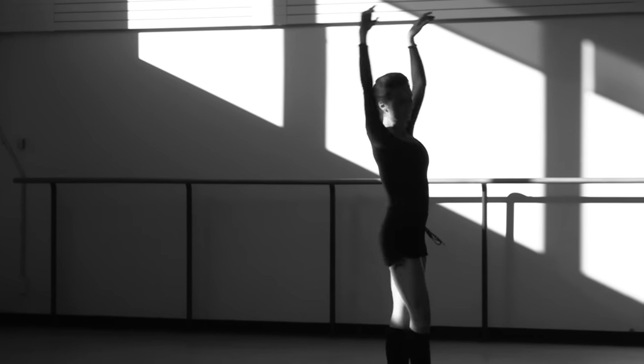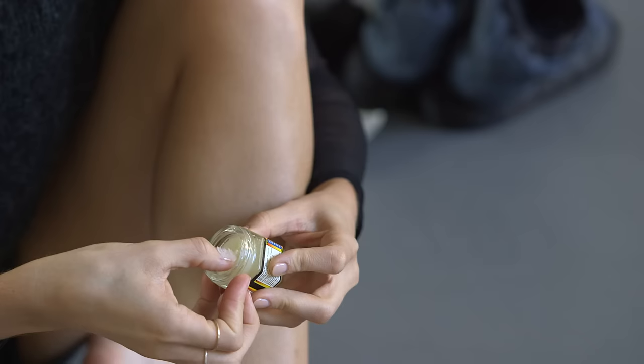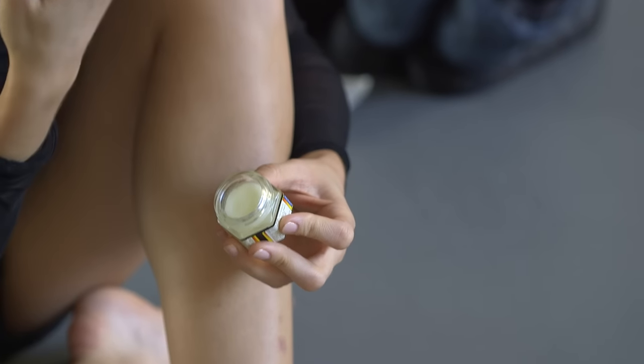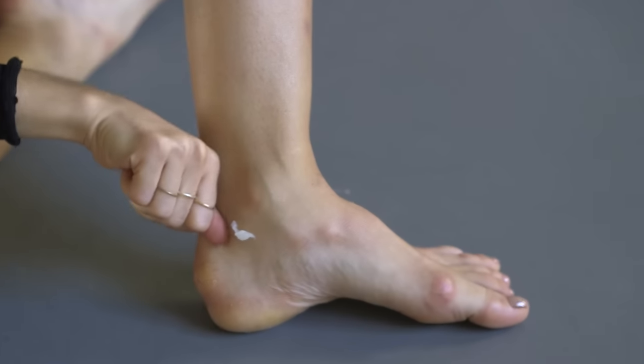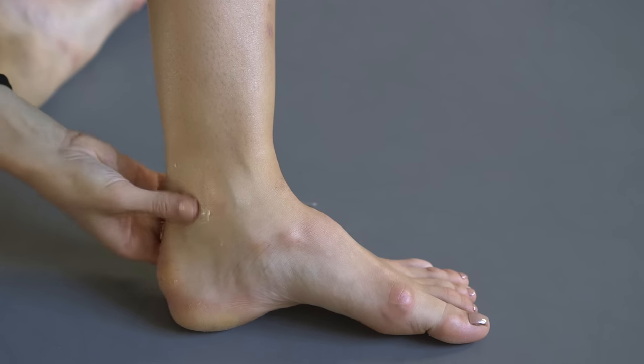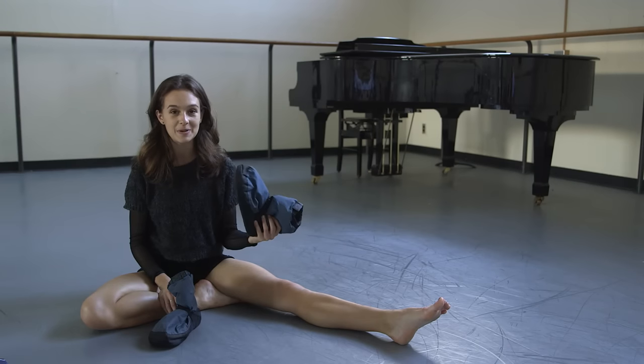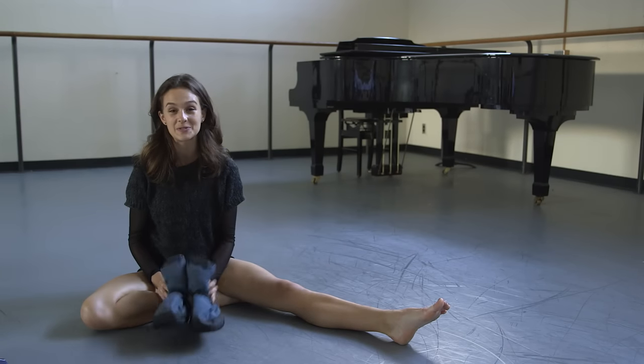So then in the middle of my day, as I'm trying to stay warm and my feet are getting a little bit sore, I'll use Tiger Balm, about like a nail's worth, and I put it on the ankles, just in the back part of the ankle, and then I'll put my booties on on top of it. They kind of look like space shoes, but they keep your feet really warm.